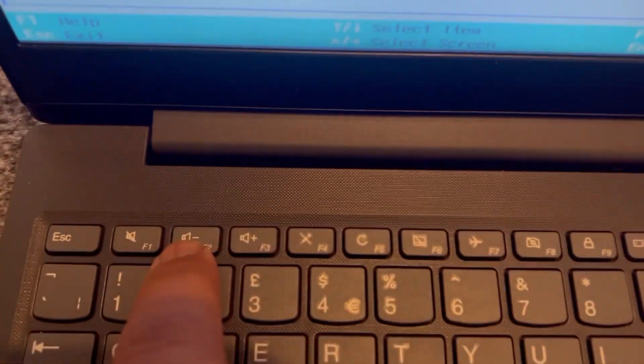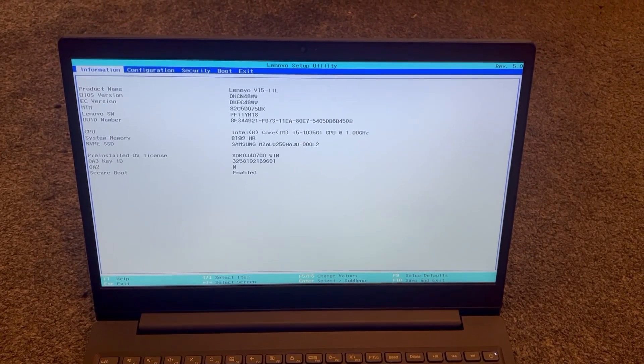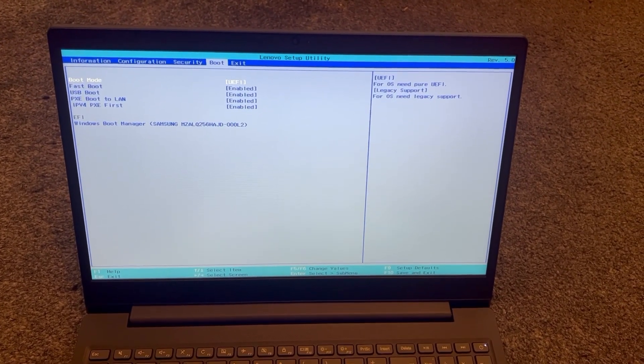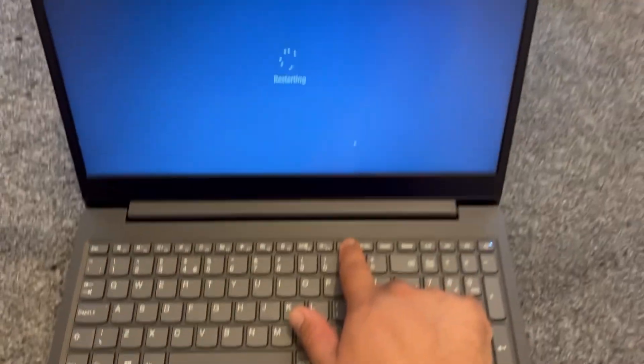So we've now entered BIOS UEFI. There's Information, Configuration, Security, Boot, and Exit. I will come out of BIOS now and restart Windows to get ready to enter the boot menu option.